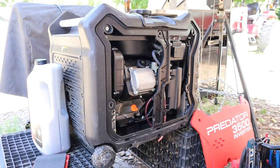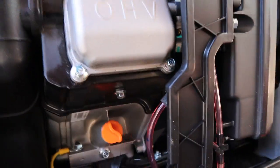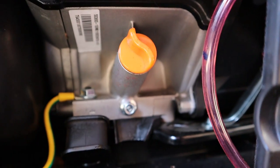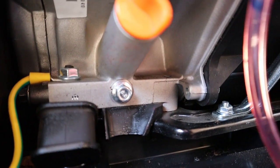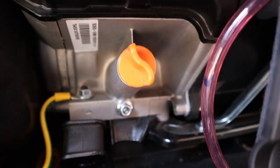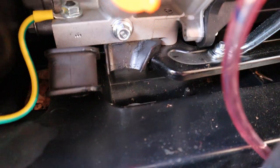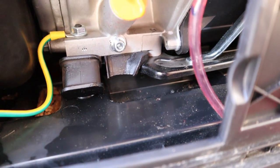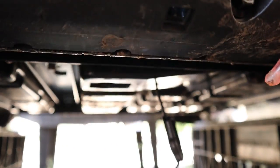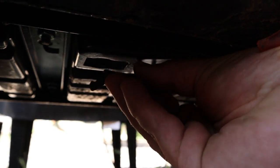Down inside the generator, let me show you — there is a 10 millimeter bolt underneath the oil fill. Pull that out. And on the bottom of the generator you can kind of see down there is a rubber plug that comes out of the case so you can drain the oil. That just snaps back in when you're done.